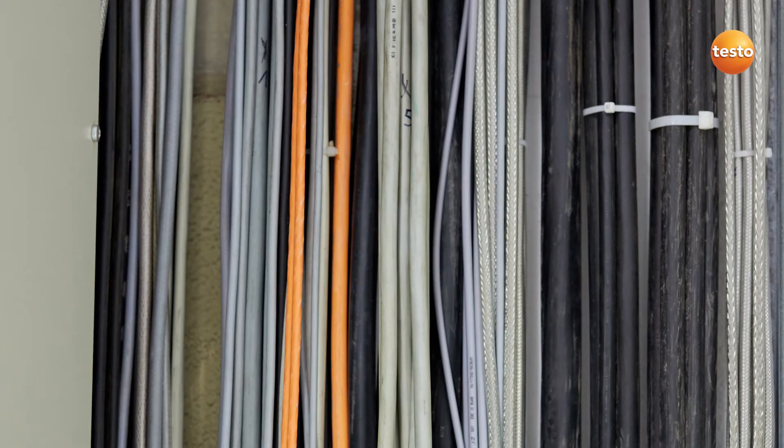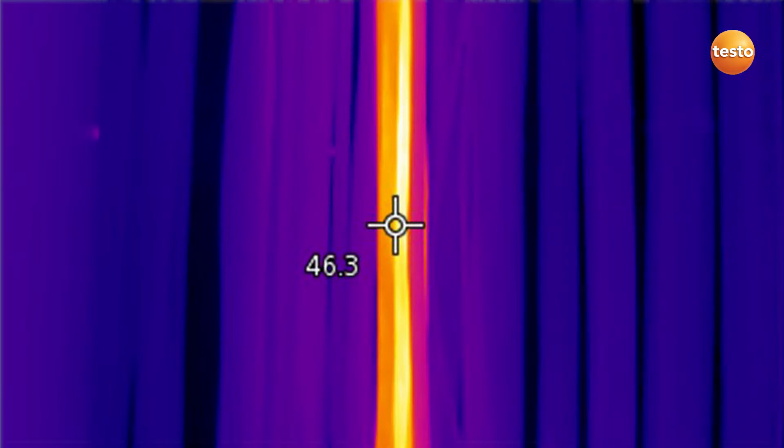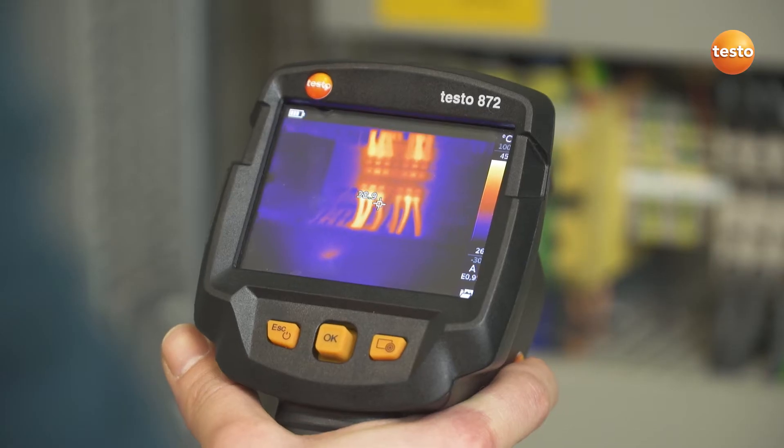Before we concern ourselves with fuses and circuit breakers, we check the wiring load on this cable here. Everything's fine. In the switching cabinet, we're looking for overheated components. They are often very small.